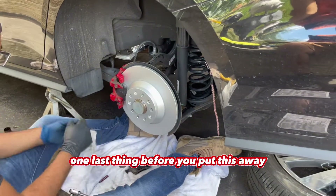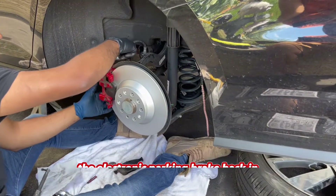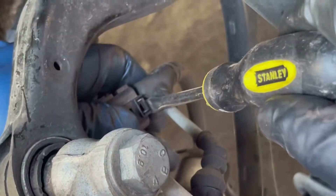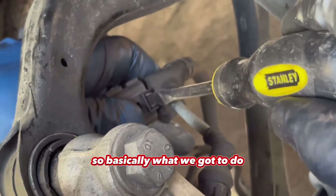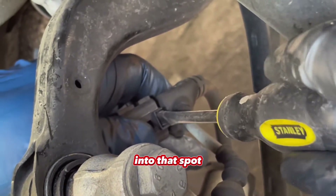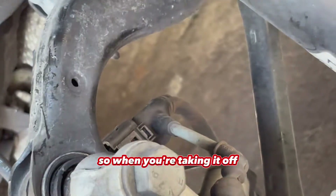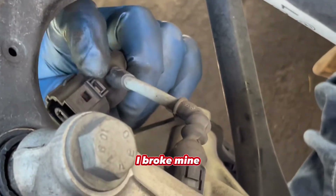One last thing before you put this away: you've got to make sure to plug the electronic parking brake back in. Basically what you've got to do is put a little flat head into this clip here, into that spot, and you'll hear a click, then just slide — the whole thing slides right off. When you're taking it off, don't break this — I broke mine.